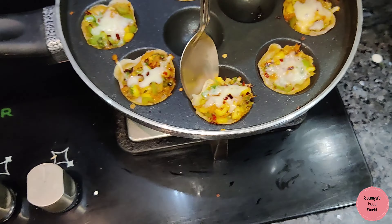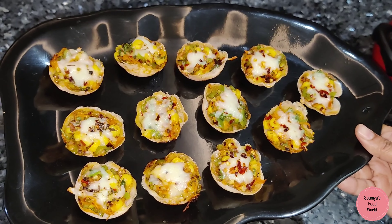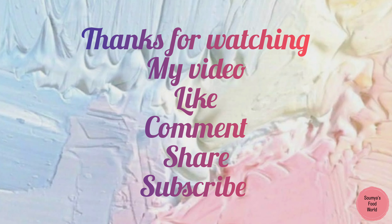This is the first time for our pizza cups. If you like, please like and comment. Thanks for watching my video, friends. Bye!